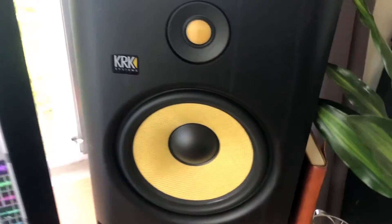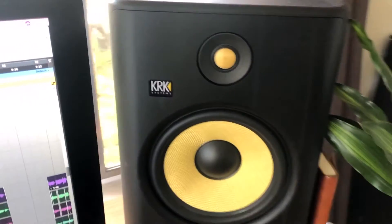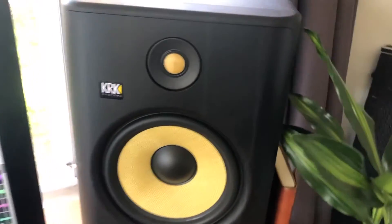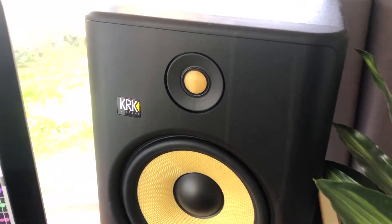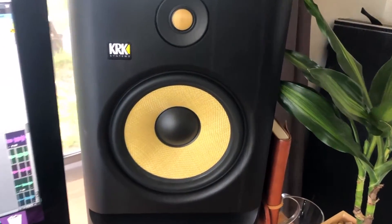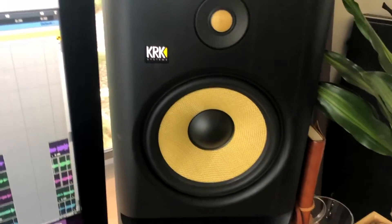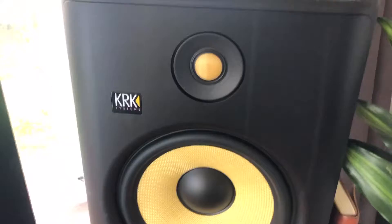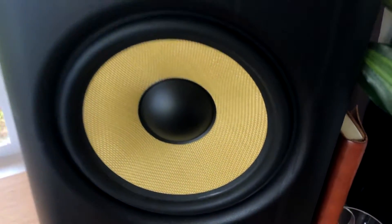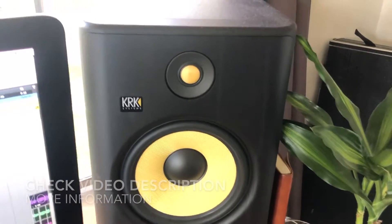If you don't know a lot about KRK Rokit systems, KRK began manufacturing studio monitors back in about 2003 — those were the KRK G1s. We are currently in 2020 and you are looking at the KRK Rokit G4 8s. The G4 stands for Generation 4 and the 8 stands for 8-inch low frequency driver.